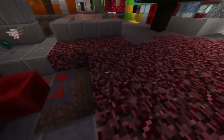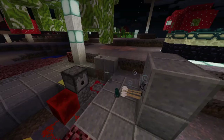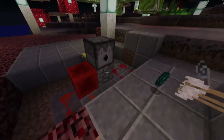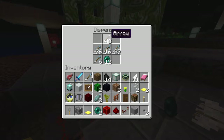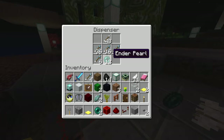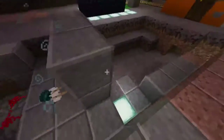Here I put a cobblestone dispenser loaded with an ender pearl. I put it there as well.